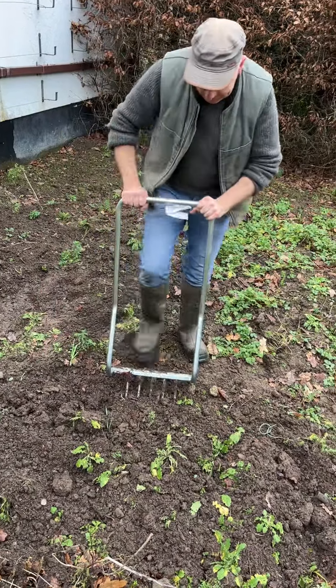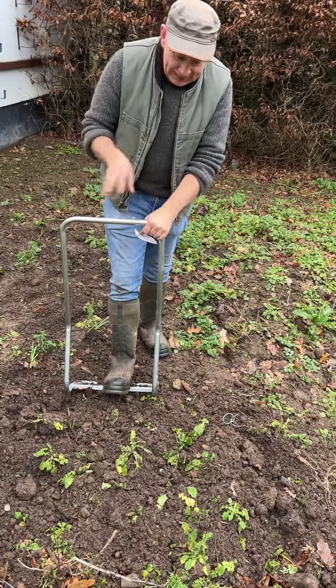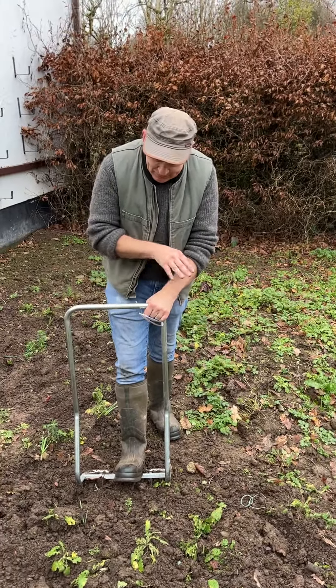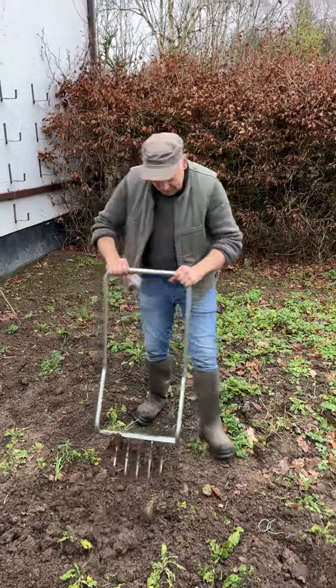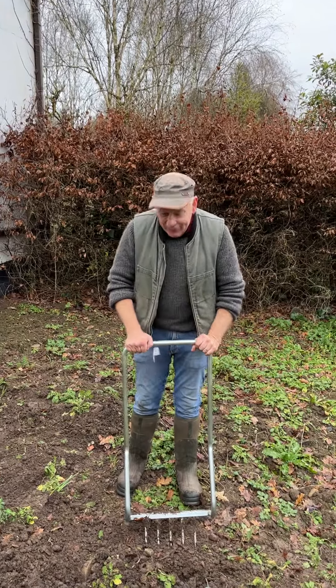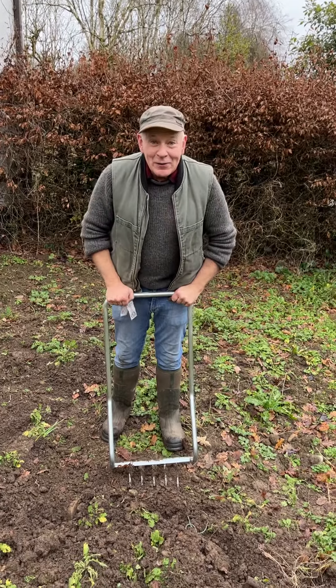I'm going to let the frost at this area, give it another dig over again, maybe around March when the weather gets at it over the next few months, and it'll be so much easier to work by then. But the greninette is a fantastic tool that's easy to use and it should be in every gardener's wheelbarrow. Goodbye for now. Enjoy your garden.